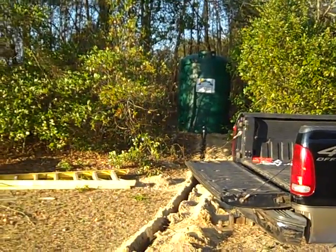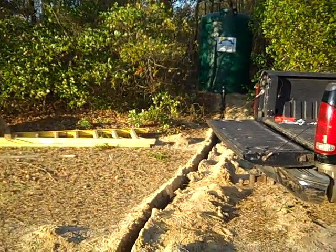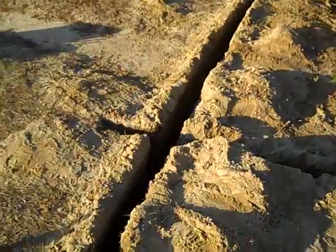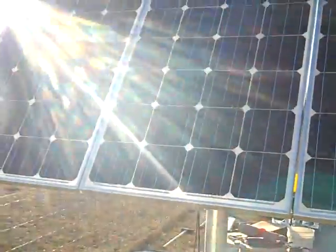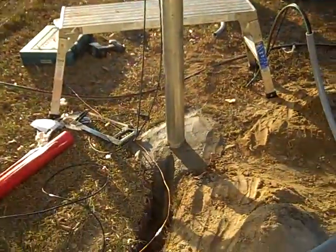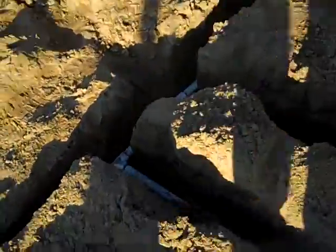What we ended up doing on this site to make things a little easier was we actually drilled another well — a four-inch well. I'll show you. We developed a plan to pump water with two of these panels and then boost it with the third.